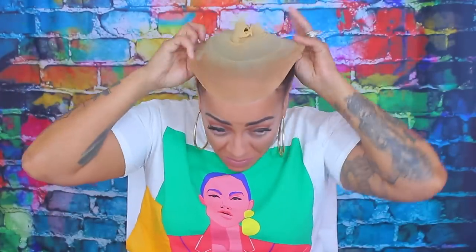So I'm going to take this stocking cap that I absolutely love. It's molded to my head — I've used it, I've worn it, so it fits perfectly. It's not moving.